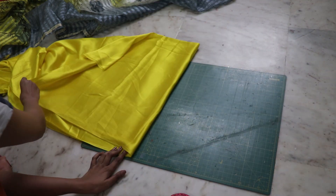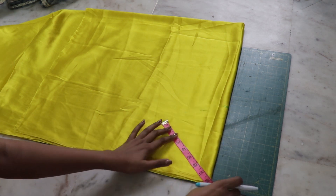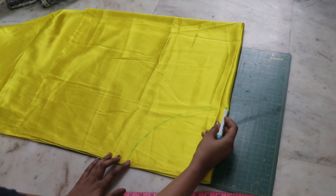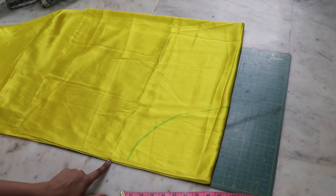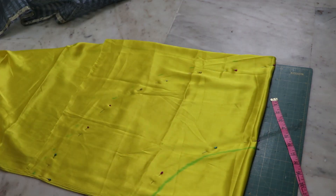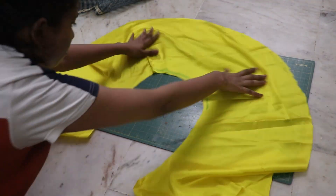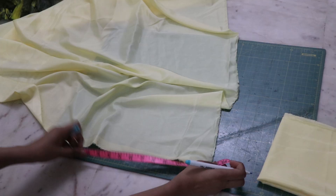I'm going with a circle skirt. Four-fold the fabric, measure your waist radius, and mark it down. It's really okay if it gets a little bigger than your waist size — you can always adjust it later. From that marking, mark the length, pin everything together in place, and cut it out. I purposely kept mine much bigger than my waist size. Measure the outer part of the circle so you know how long you want your other parts to be.